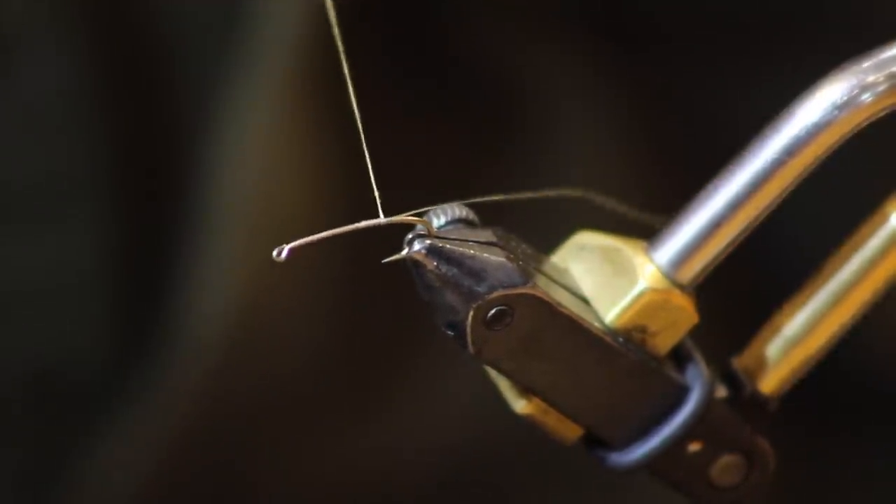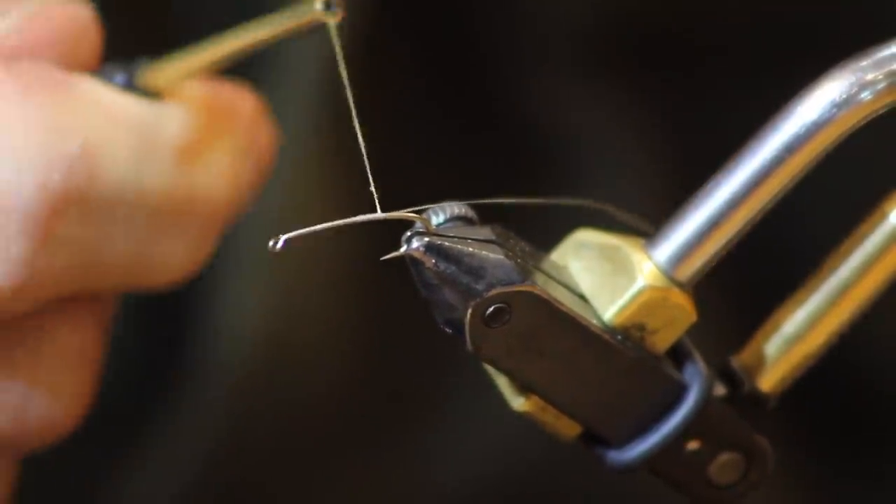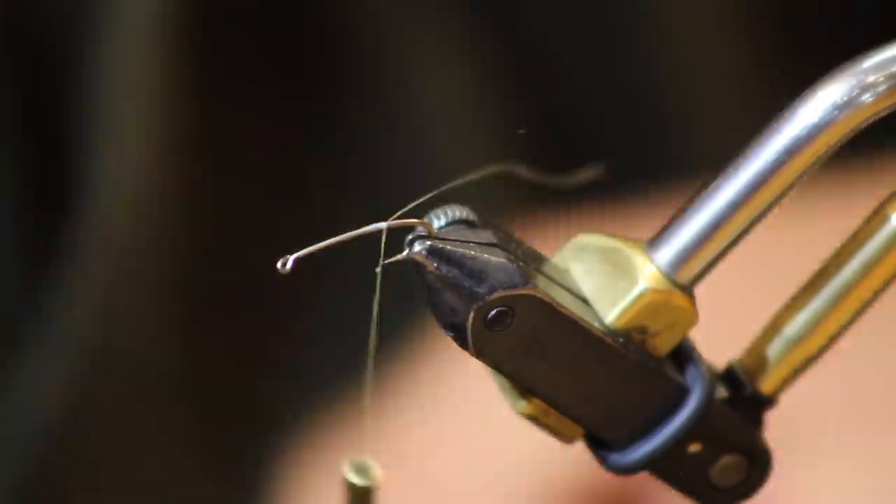And that's the crazy thing — when I started using this wax that Kurt told me about, you put three or four turns and you can just reef on this thing. It just locks that thing in.